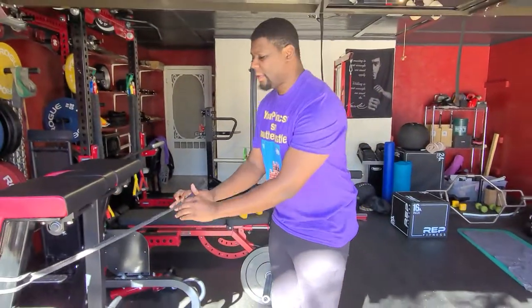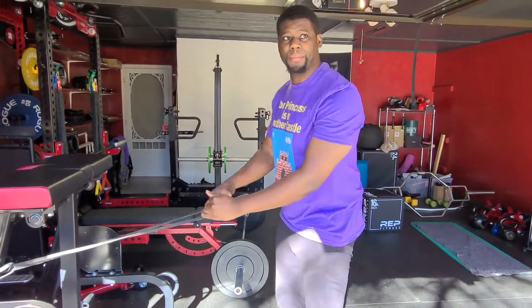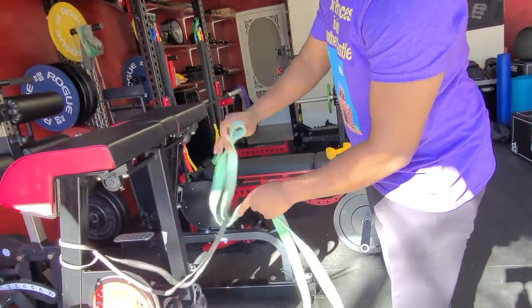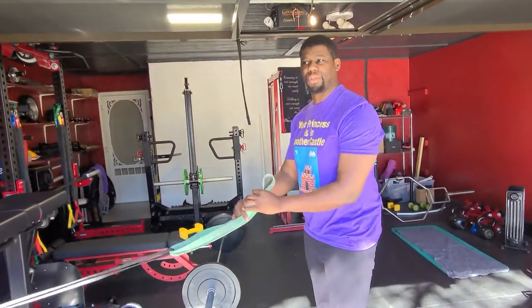If you don't have a second band, you can do the same thing with just this one band and row it to yourself like so. But if you have a second band, we can take this second band and loop it through that first band and now give ourselves some more range of motion here.